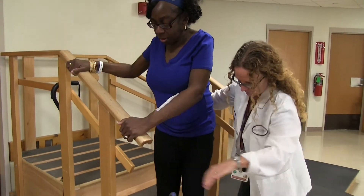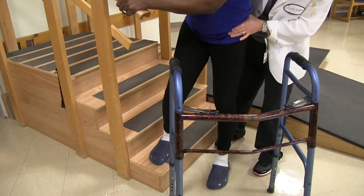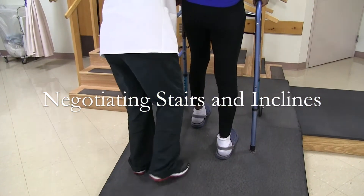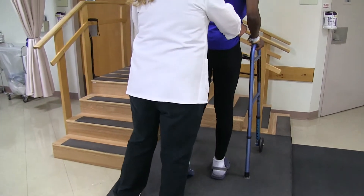Okay, one more. Tight leg. Tight knee. Good. Grab the walker. Catch your breath. Lean into it. Good job. Keep going. Holy cow. There you go. Nice strength.